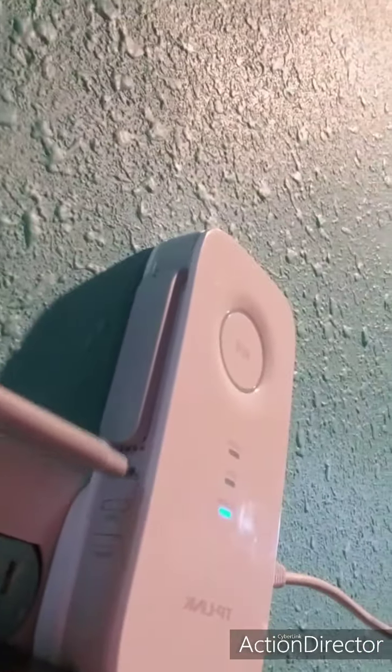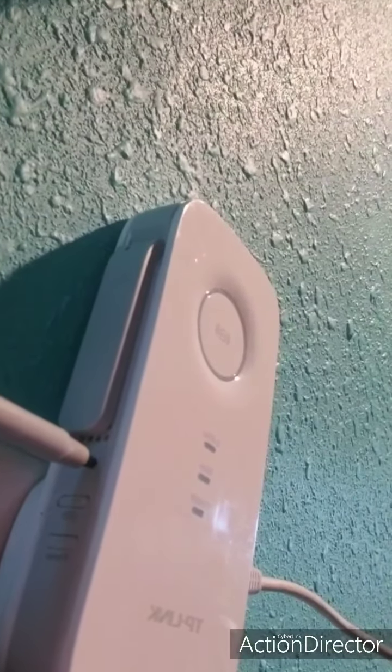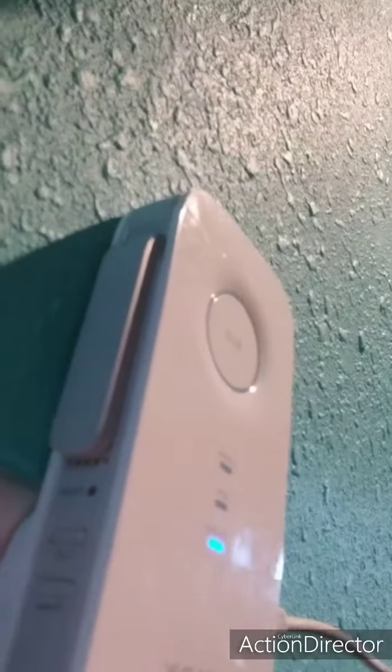We are going to reset our TP-Link because we bought a used refurbished one to save another 50%, to extend the Wi-Fi up into the attic. With your TP-Link installed to the wall, you're going to hold the reset button — one, two, three seconds. It turns off. Wait until it turns blue. This will reset the codes and passwords back to admin, admin.